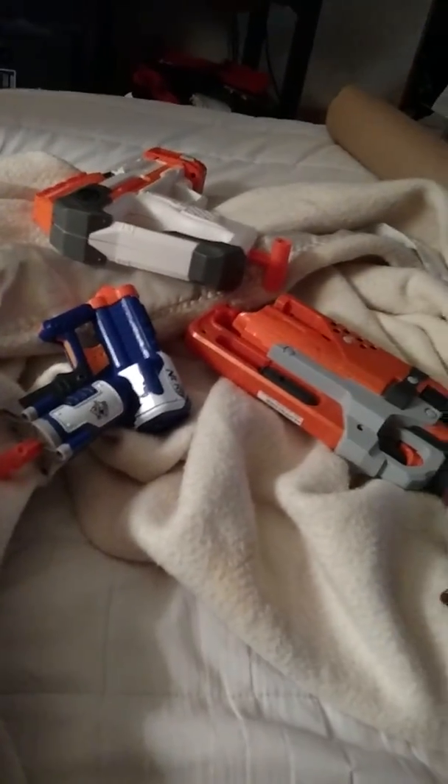So yeah, I modified all of these on the same day, which is pretty interesting for me. I'll see you guys later.